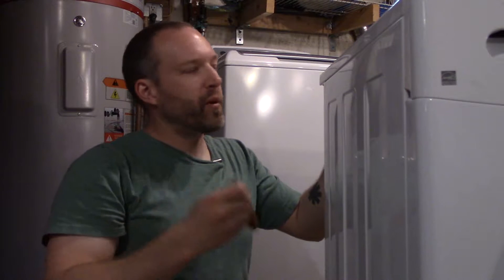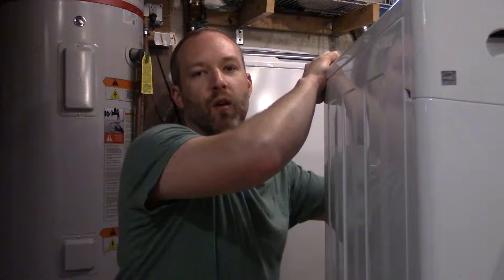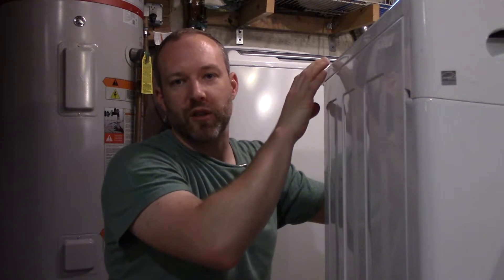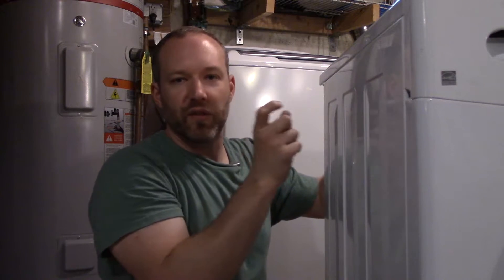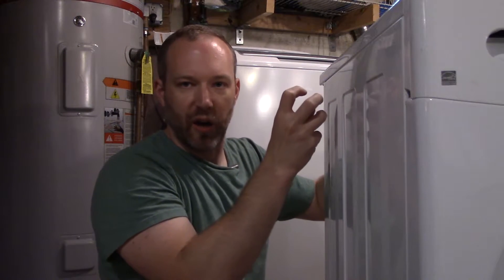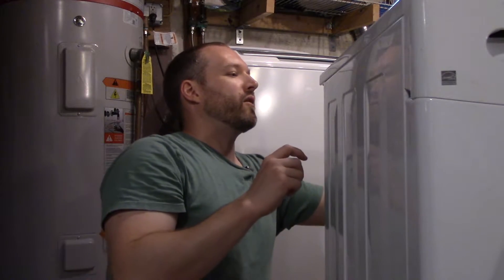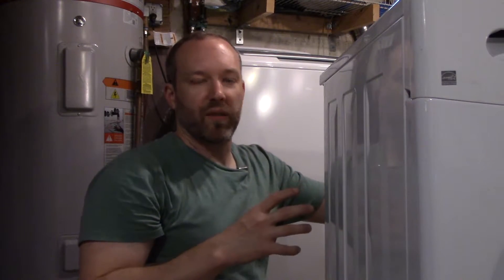Coincidentally, in the past week or so there's been a bunch of videos about washing machine parts or projects. One that was really neat was this guy who disassembled his new washing machine and found a sensor in there. He took apart the sensor to see how it works — it's an ingenious design, a neat piece of engineering at the lowest possible cost. That channel is called bigclive.com and I'll put a link down below.